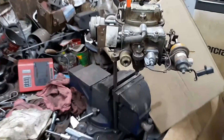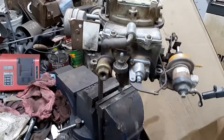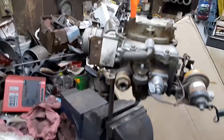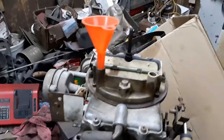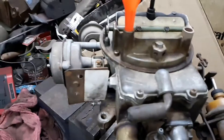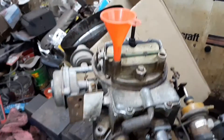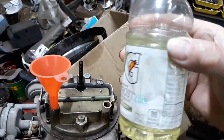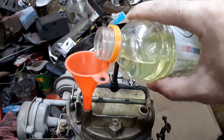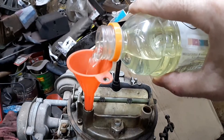I've let this thing sit overnight. Now what I'm going to do is put fuel in it and see what happens. This is how I put fuel in it — these open holes right here go into the bowl. All you got to do is get some gas. I use this Gatorade jug. Just pour some gas into it.